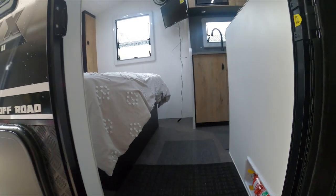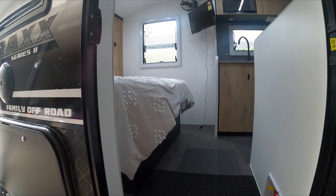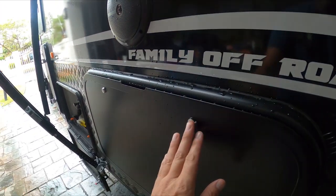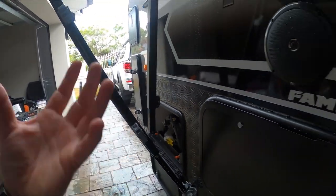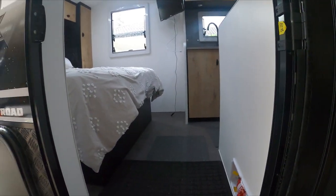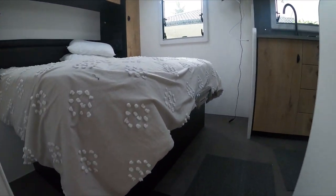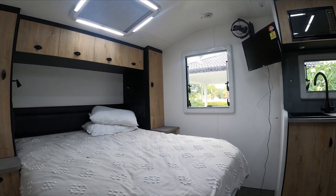One of the reasons why we chose Caravan HQ and in particular the On The Move van was just the quality of everything on it — the windows, the door hatches, the locking mechanisms, the quality of the awning. Nothing's flimsy about it whatsoever. It wasn't the cheapest van — Jaycos are cheaper and there are other cheaper options. But we paid a little bit more for this one, and it's more of a custom van in my view.